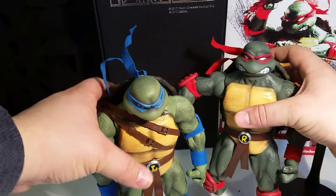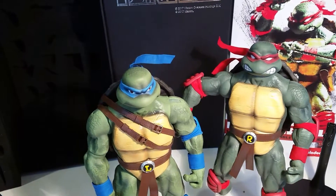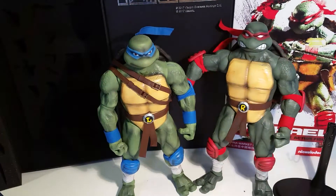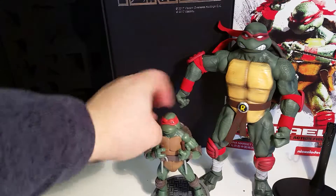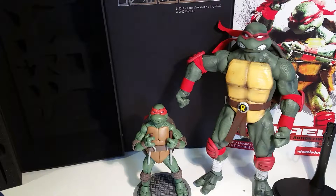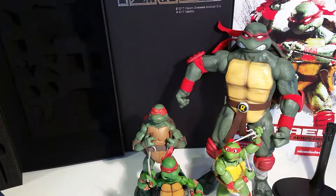Here he is with his brother Leo, and some other Raphael comparisons: Playmates movie turtles, S.H. Figuarts Raphael, and Neca's comic book Raphael. Overall, I think it's a really nice quality figure — it feels nice and heavy, it's good quality, and you can see that a lot of time has been put into it. Overall, really impressed!